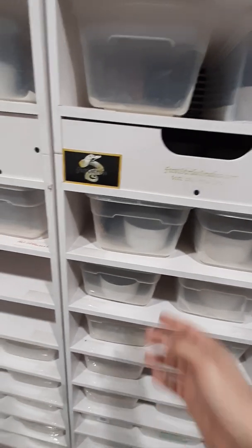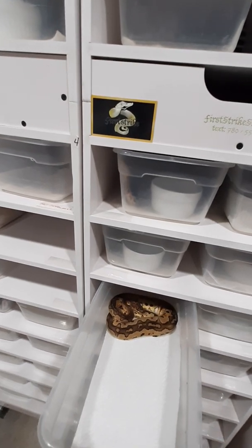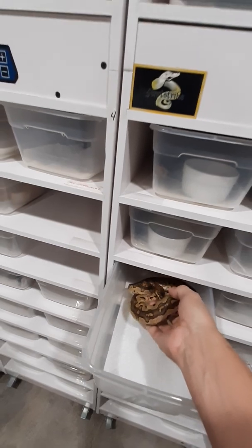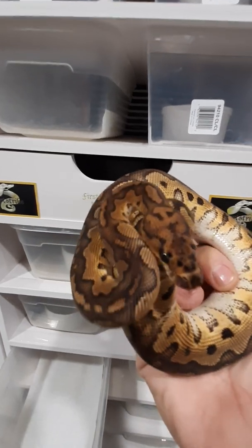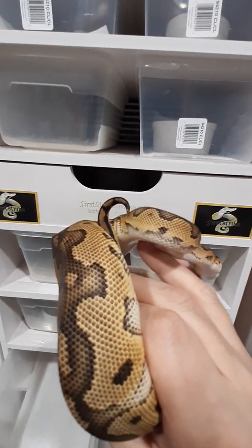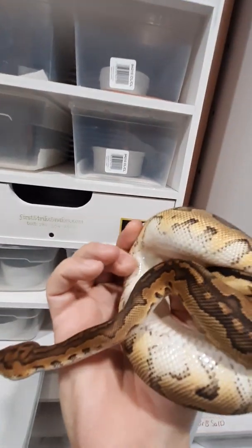So now that that's done, we have one more to show off, and this is the Warlock Clown. That's just a regular Warlock Clown — really crisp. Really nice white belly too.